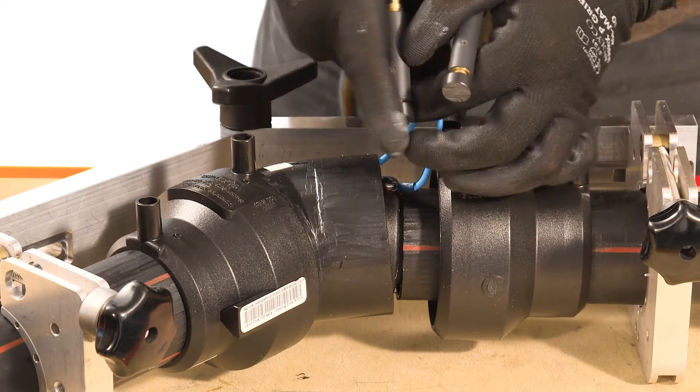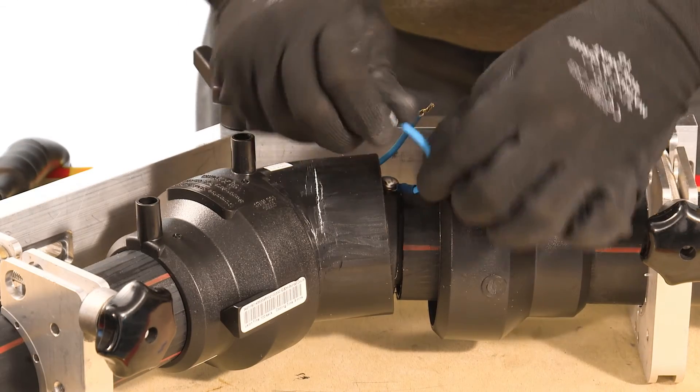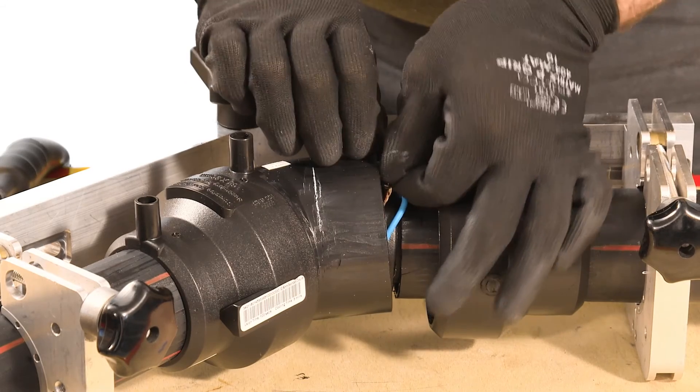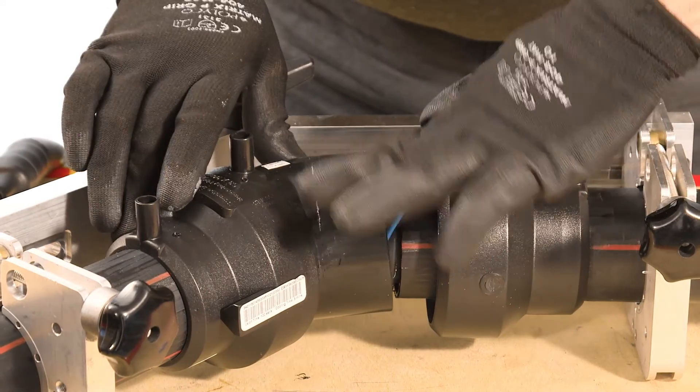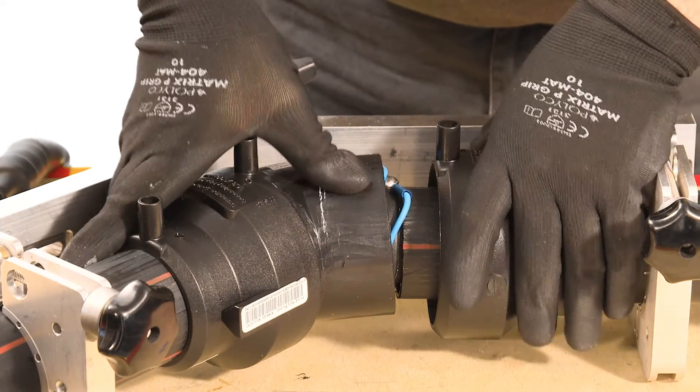After welding, remove the terminal adapters. The flying leads can then be trimmed or tucked away. If the primary fitting has terminals, remove these terminals as they serve no further purpose following the welding.